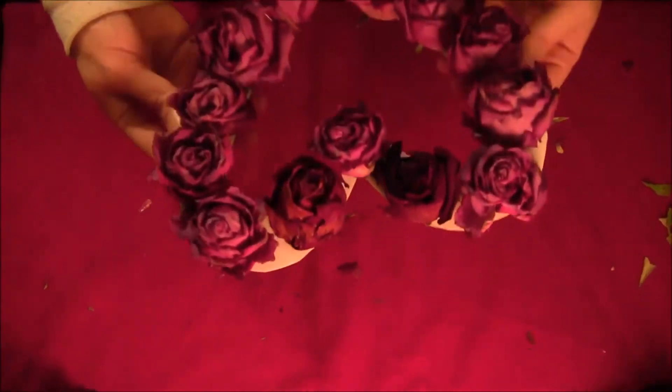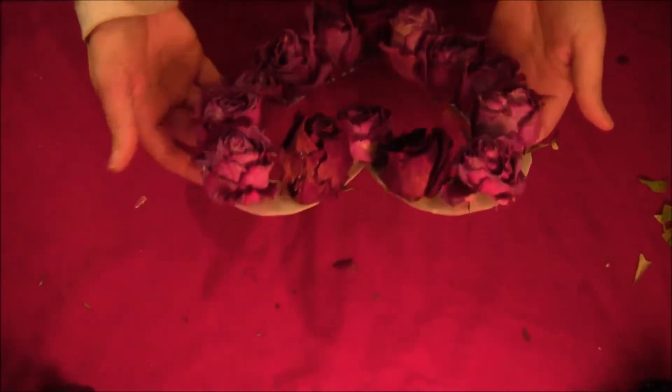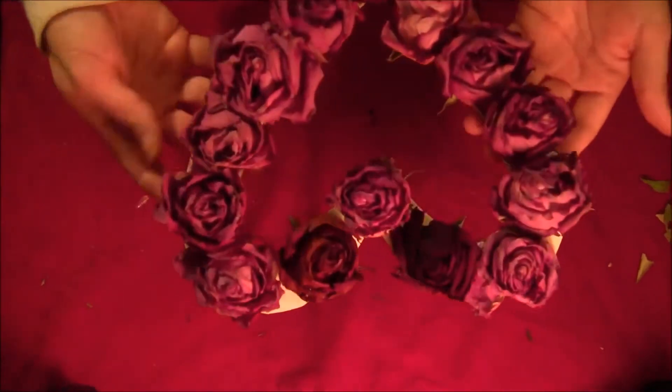You should end up with this. The cardboard gives the roses a strong background to support themselves on, so the petals aren't ripping off from being glued against each other.